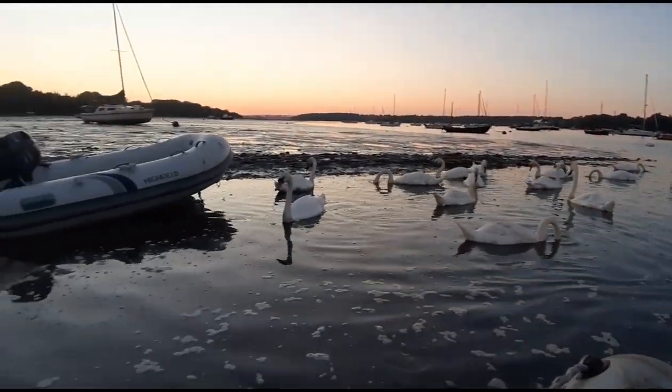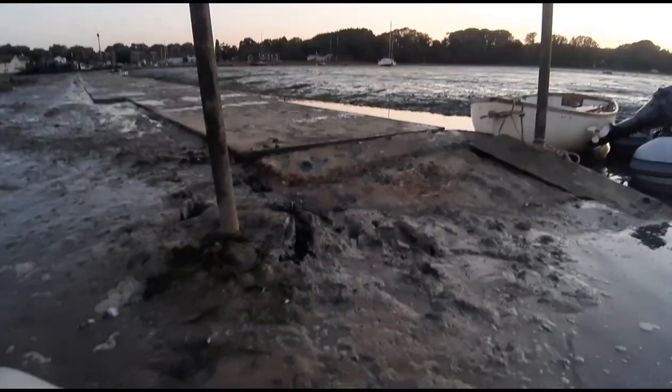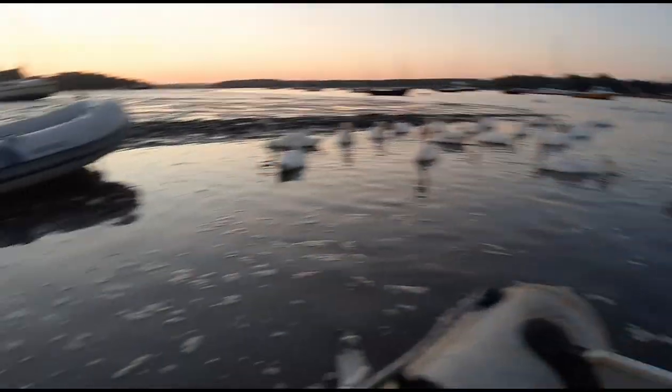As picturesque as it is at Pin Mill, not the low tide situation — I'm going to get muddy feet. This is where I bought my wellies. Alright, here we go then, I'll grab my rope. Oh, this is going to be extremely deep. Mission success — I actually got it!